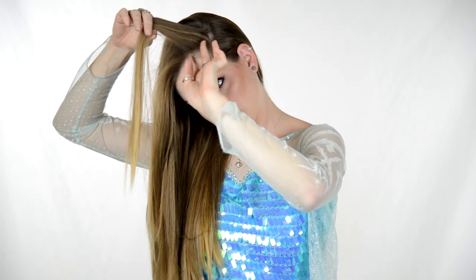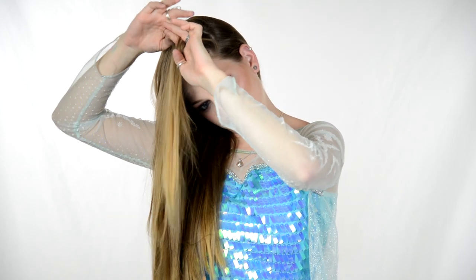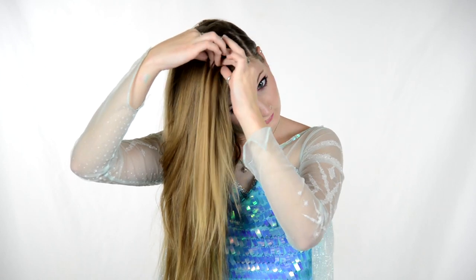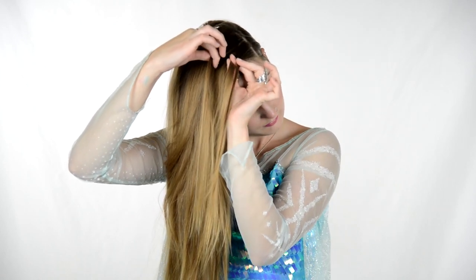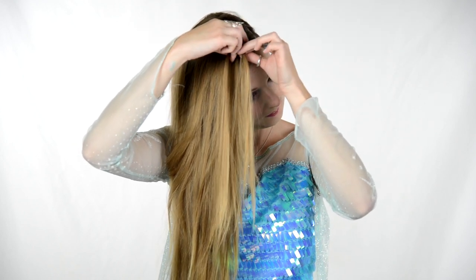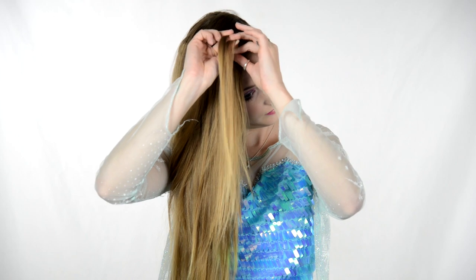On to the hair — I part my hair very, very far to one side, brush it all together and make it look real pretty. Then I take a section of hair and split it into three parts — this is the start of the braid. I've got a back piece, a middle piece, and a front piece. I take the front piece under the middle and now they have traded spots, then I take the back piece under the middle and they have traded spots.